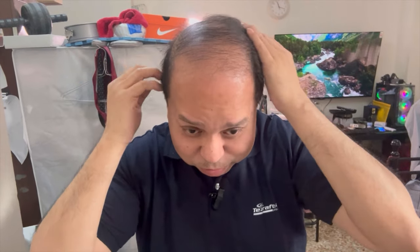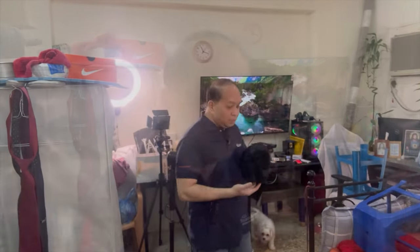It was a hair system that conceals the bald part of my head, and I will show you the difference before and after. This is the new system that I just adopted. You can call it — sometimes people call this a wig — but I treat this as a hair topper, kasi yung ibabaw lang ang kanyang tiyatakpa, hindi yung buong ulo. Para sa akin, yung wig is yung buong ulo talaga na cover niya. So itong hair topper na ito is sa ibabaw lang.